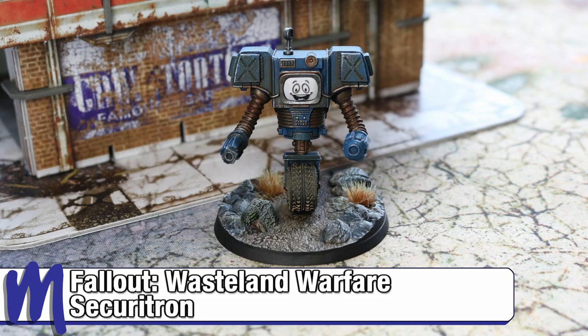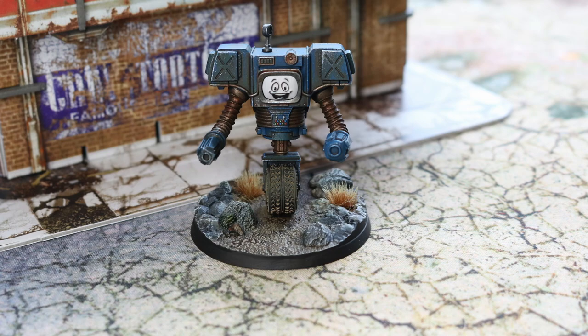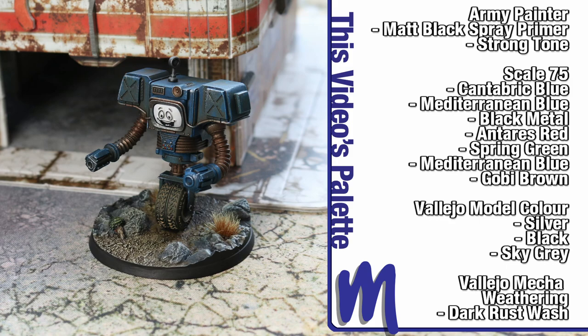Hi, my name's Craig, and I'm one of the studio painters for Fallout Wasteland Warfare. Today I'm going to be showing you how to paint one of the Securitron Enforcer models from the New Vegas expansion. More specifically, we'll be painting everyone's favourite Securitron, Yes Man.